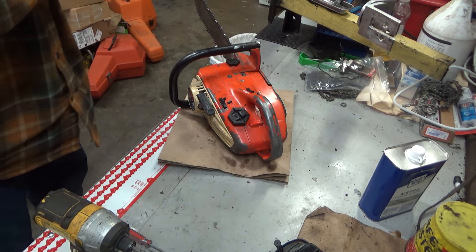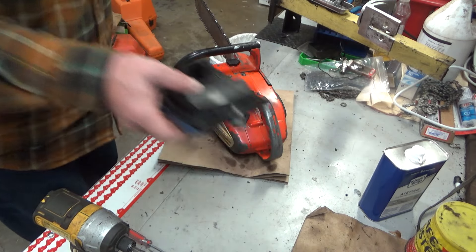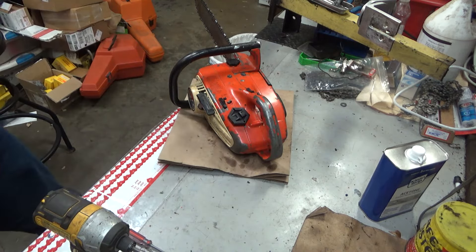Hey everybody, welcome to Leon's Chainsaw Parts and Repair. We are looking at a Homelite 150 automatic that's going to go in my collection.